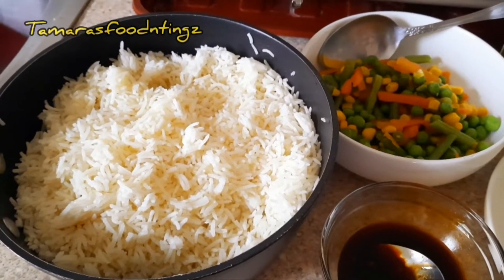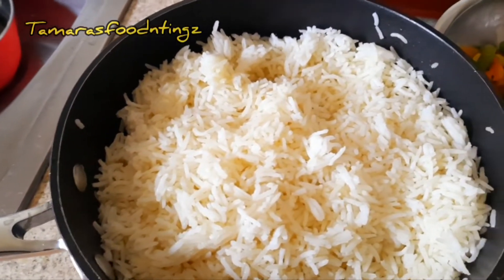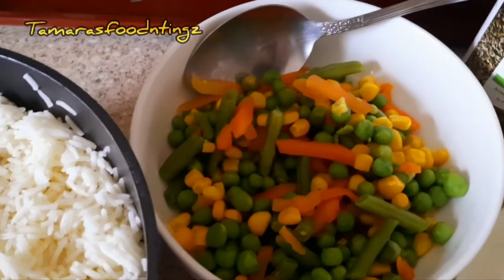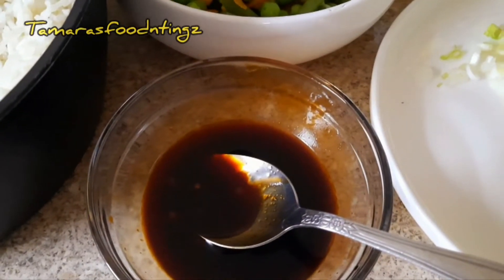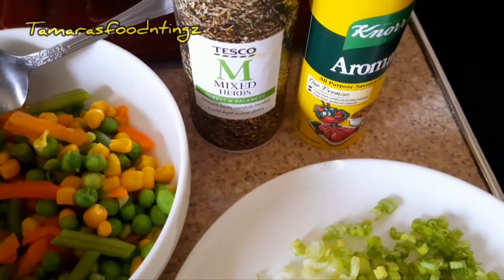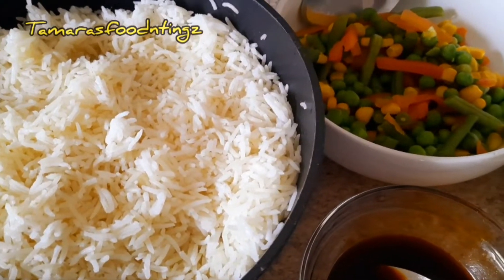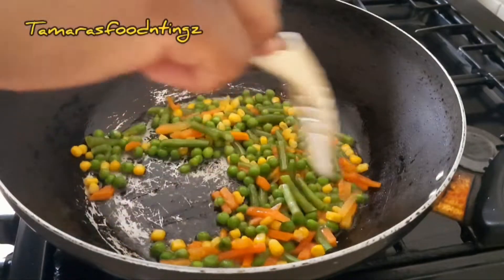Hello my lovely people, welcome back to my channel. Let's get started. I'll start by showing you the ingredients I'll be using for today's video. That's some white rice that I cooked last night, some mixed vegetables, and the sauce. The sauce comprises of honey, some dark soy sauce, and some chili sauce. I'll also be using some savory, all-purpose seasoning, some mixed herbs, and some chopped scallions.